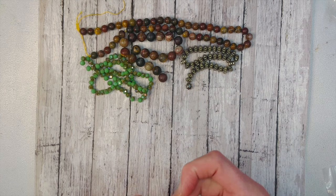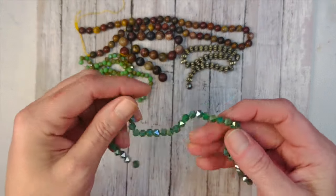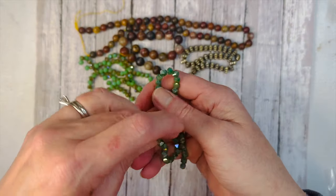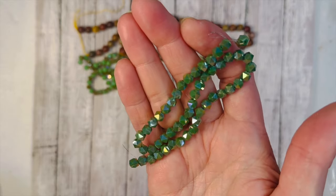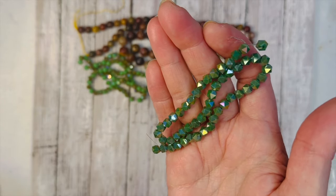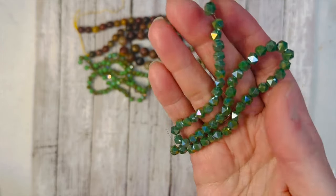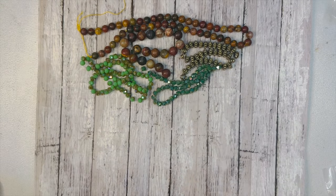Next we have 5.5mm crystal faceted English cut round beads in evergreen AB. I was so excited to see these in person because they looked amazing on camera — and whatever you see on camera looks even better in person. Look at that sparkle — I'm not even moving my hand and it is just glimmering. I love those.